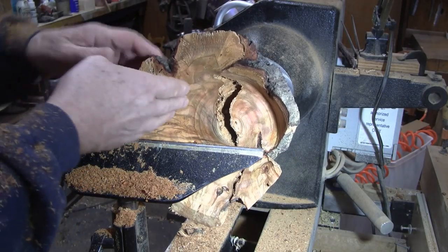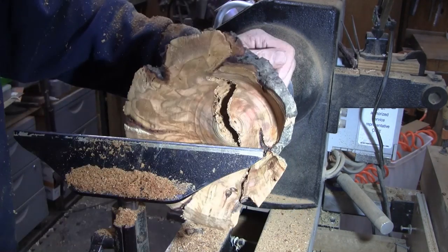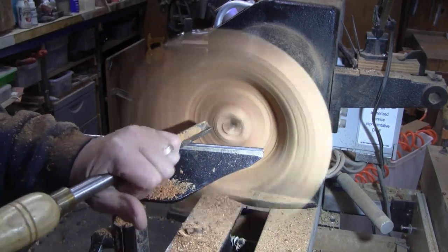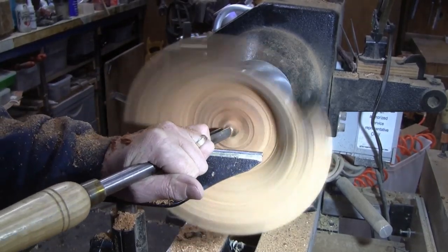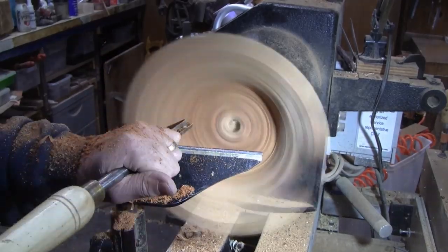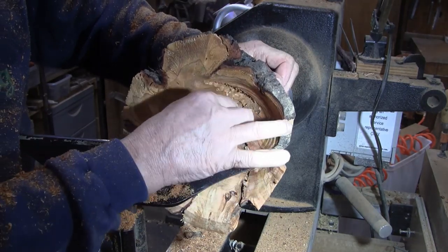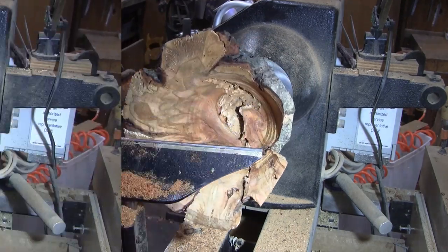I've got the walls about what I want, and I just have this bolt of material right here with a huge crack that has an undercut to it. I need to kind of clear that out to see how close to the bottom that is. There's just lots of dirt — it's really dulling the tools, but wow, we are almost, almost there.